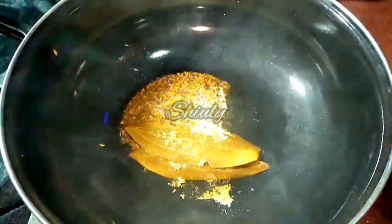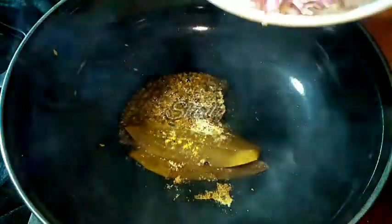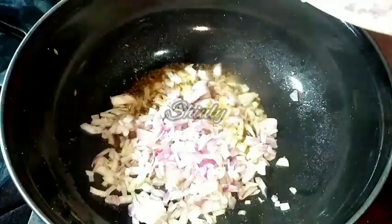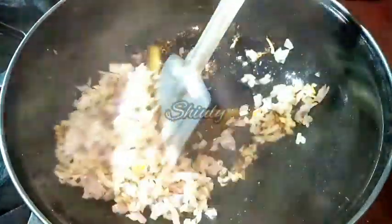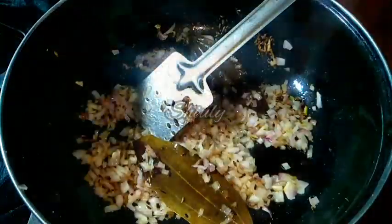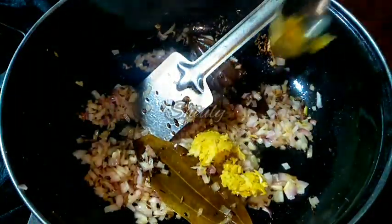After the cumin seeds and bay leaves are fried well, I am adding some finely chopped onion. We have to fry the onion until it turns a nice transparent color. I am stirring it nicely and now the color is nicely transparent.